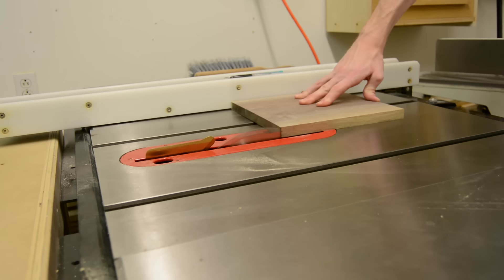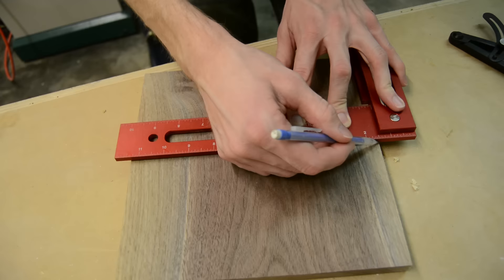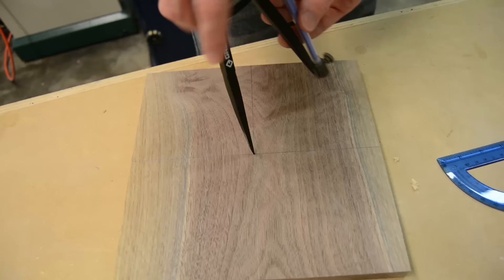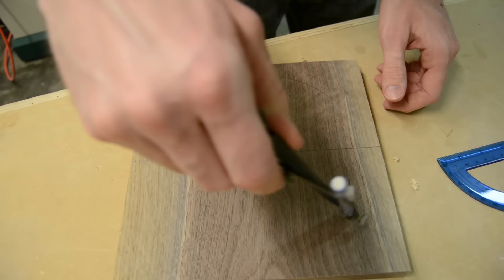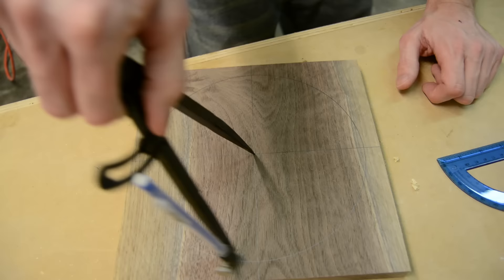To set up the layout for the clock I had to get the center point of both the height and the width of the board. From that I could strike a line on both of those to give myself a grid of 90-degree intervals, which would represent the 12, 3, 6, and 9. From that point I set my compass to half of the diameter that I wanted the actual circumference of the clock to be, and used the center point in the middle of the board to draw that circle onto the board.